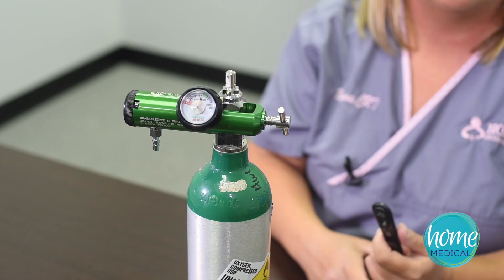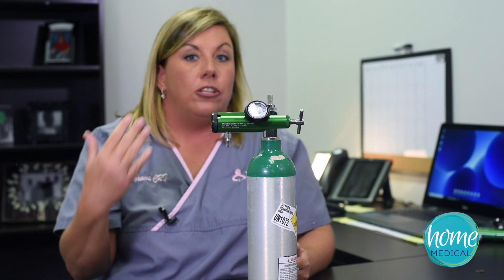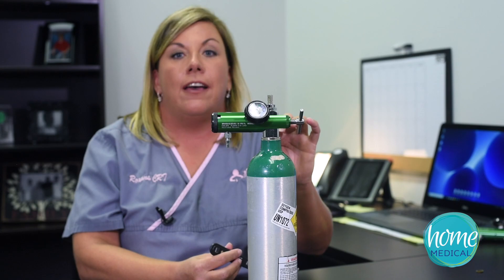A lot of times with your gasket when it gets worn out, you'll either hear the hissing sound of it leaking, or you'll notice your tank that usually lasted three hours is only lasting an hour. Just by changing out that gasket it will solve the problem.